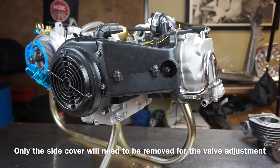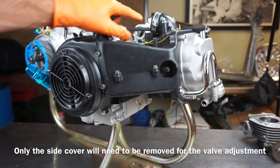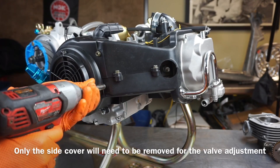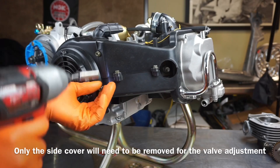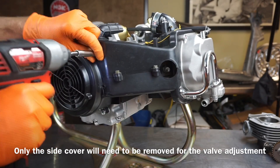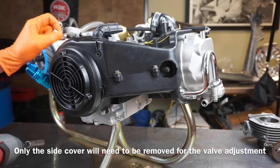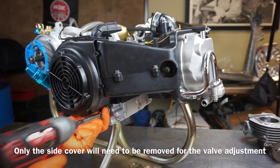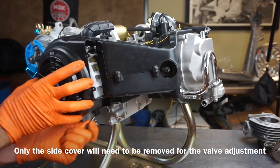The first thing we need to do is get these engine shrouds off. I'll start by removing the side one. This motor is put together with mainly eights and ten millimeters. You've got these two bolts, get this fan off — four bolts total. Get that out of the way.